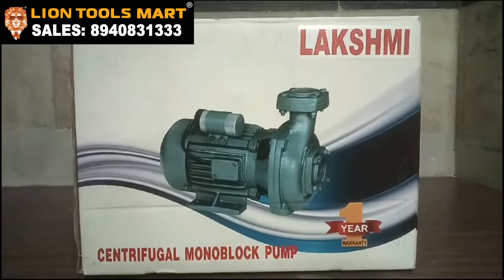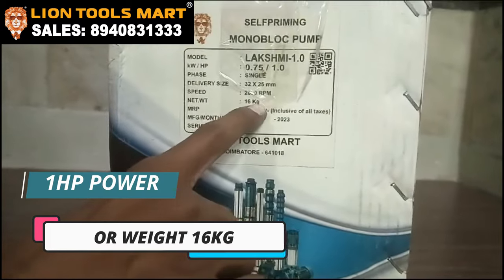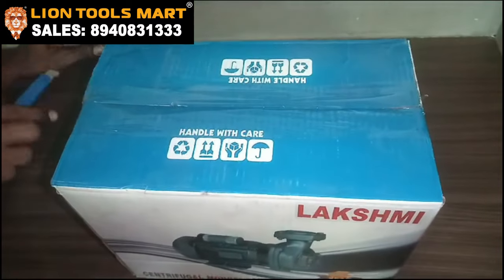Welcome to Lain Tools Mark. What I want to do is show you this 1HP motor, which is 10.5G.